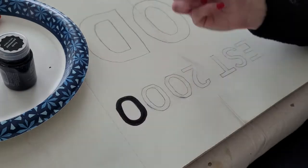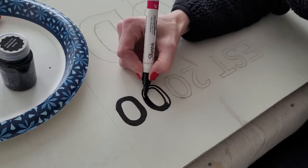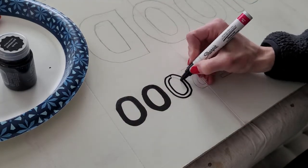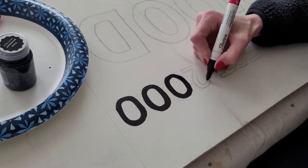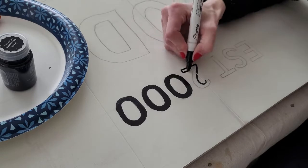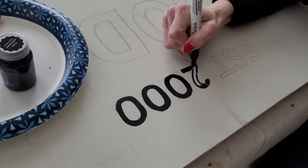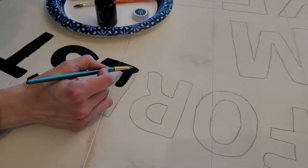I use the Sharpie paint pen for the very small text — it was just easier to use than a paintbrush and it went relatively quickly. I was able to do all of the small text with one Sharpie paint pen. Highly recommend that if it comes in a color that you need.